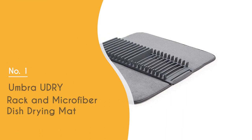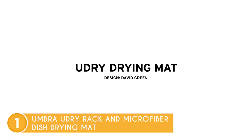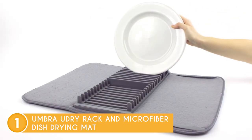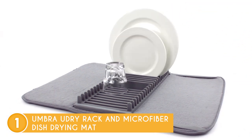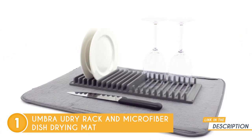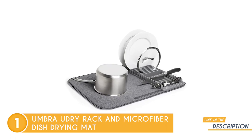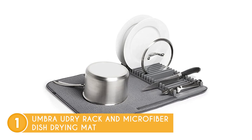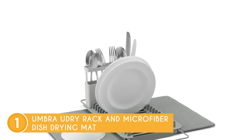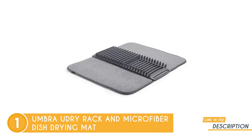The best dish rack on our list is the Umbra U-Dry Rack and Microfiber Dish Drying Mat, which TrustedShopperGuy.com has awarded a five-badge rating. Combining both practicality and aesthetics, the U-Dry Mini's microfiber mat allows you to neatly stack and arrange your dishes, glasses, cutlery, pots, pans, and other kitchen items. This cleverly designed mat not only absorbs water from drying dishes, but also safeguards your countertop against scuffs and water accumulation. The molded plastic dish drainer tray is both versatile and durable, offering the flexibility to attach it to the center or side of the microfiber mat to accommodate a variety of dishes. Its convenient slide-in and slide-out mechanism ensures effortless usability.